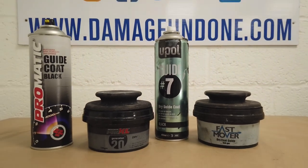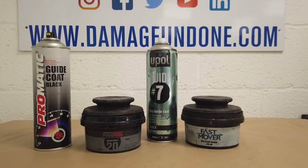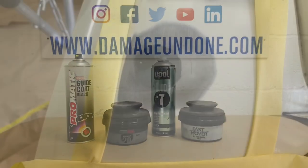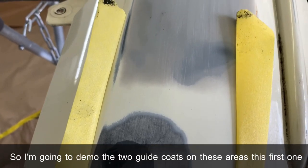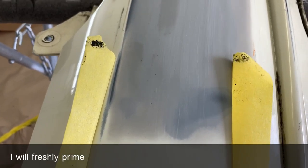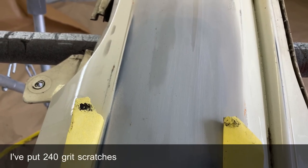The other two are okay — they work — but the two in the middle are definitely the better performers. I'm going to demo the two guide coats on these areas. The first one I will freshly prime, and the second one has been primed previously but I have put 240-grit scratches in it.